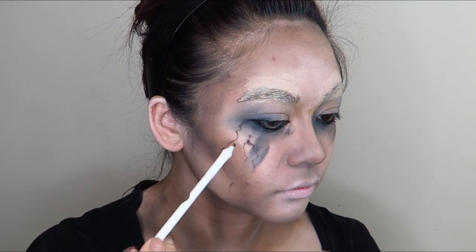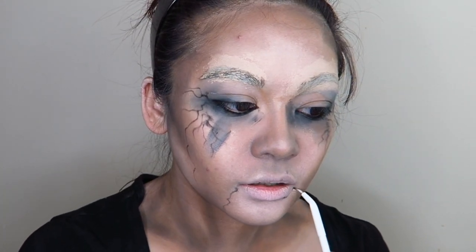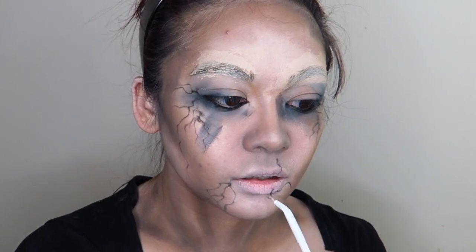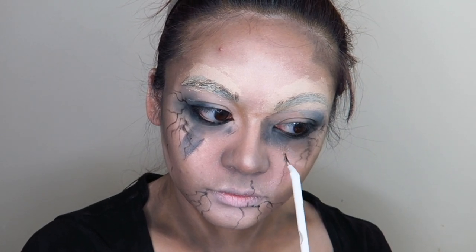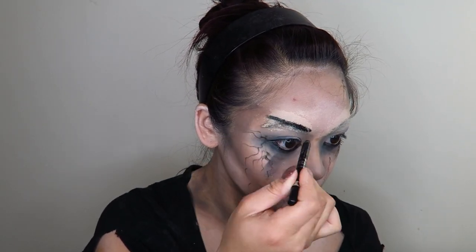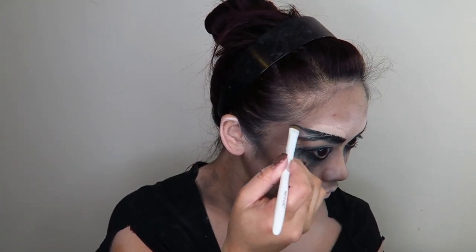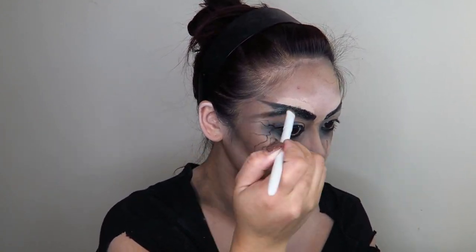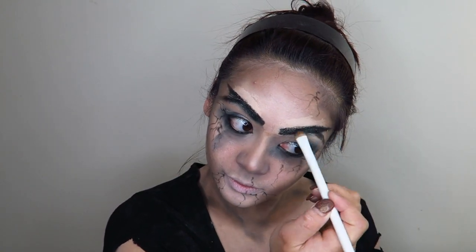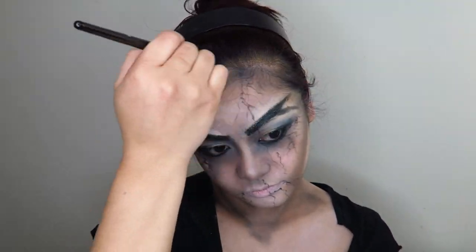Taking a really thin eyeliner brush into some black eyeshadow, I just drew some squiggly veins around my eyes. I didn't really have any form or fashion to the way I did this — I just lightly held the brush at the base so I had the least amount of pressure and let it drag around to see where the lines ended up. I also drew in black eyebrows, but that part was a bit of a disaster. I drew them up to give an angry look and then ended up erasing them and going with the natural shape of my eyebrows.